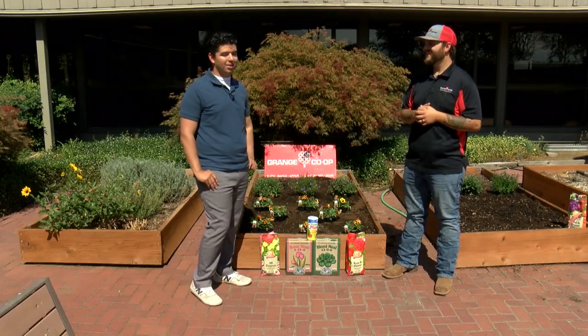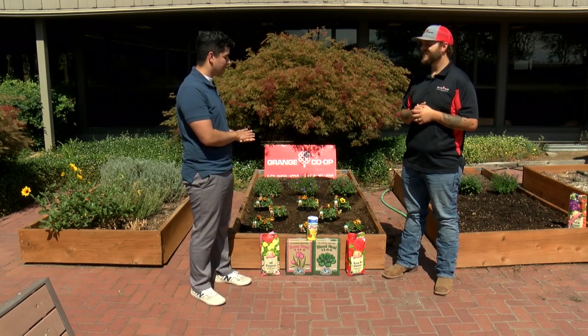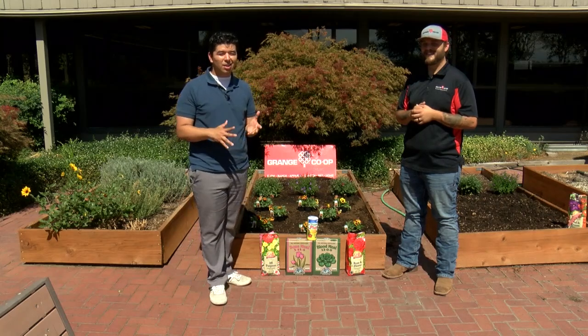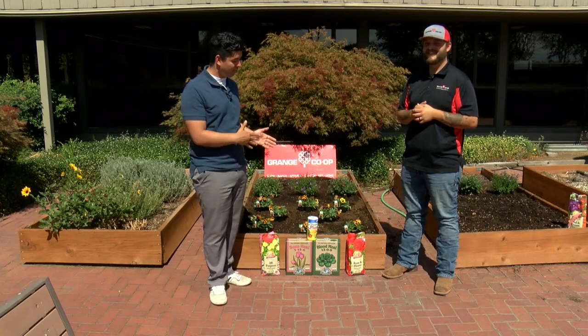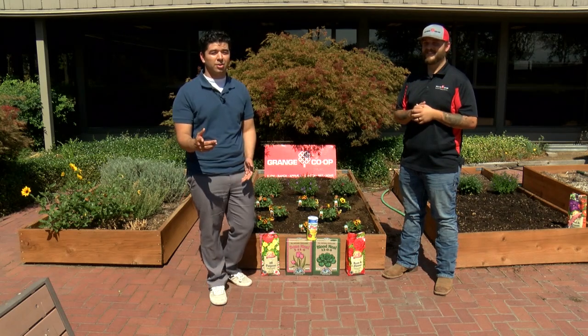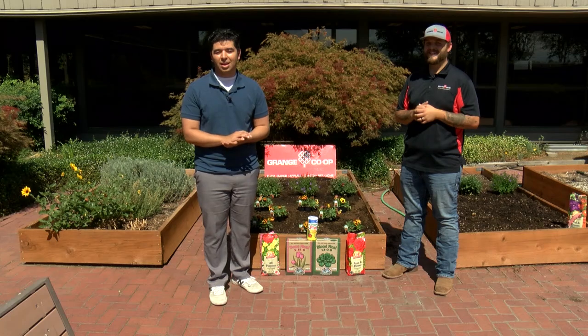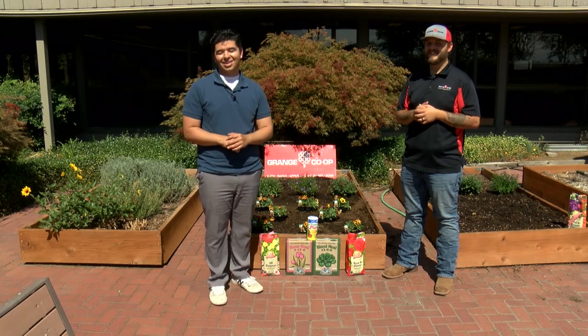Well, thank you, Brandon, for sharing what pansies are and pretty much how we could plant these in our garden and some of those benefits. If you have any other questions about this specific plant or any of these products that you could use in your garden, you could head over to a Grange Co-op to buy some pansies or talk to an expert such as Brandon himself, or head to our website, kdrv.com.